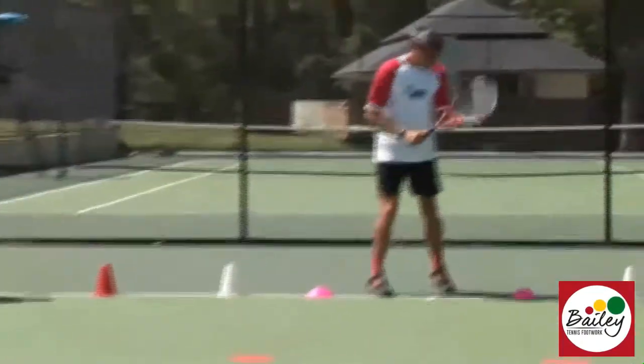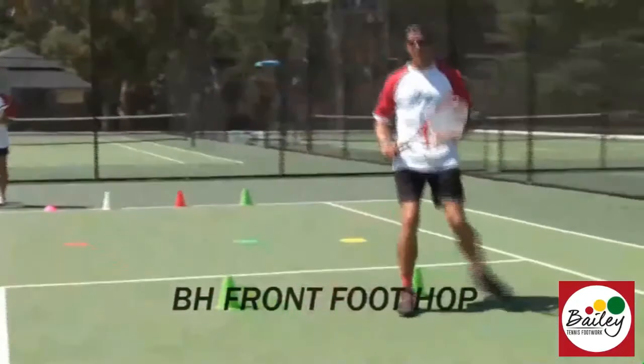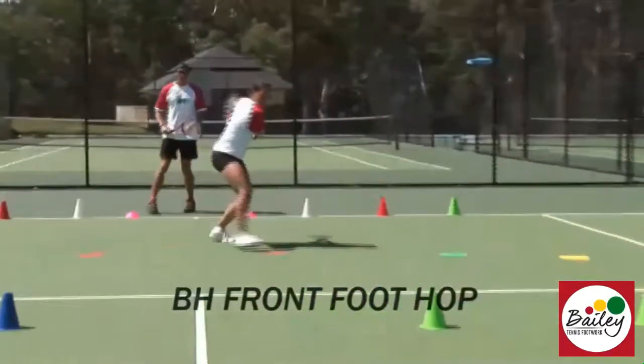Let's work to the white zone on the backhand. So we run, front foot hop, come through and split on the backhand. The leg kicks behind for balance.